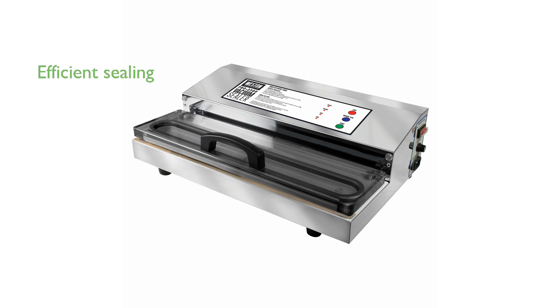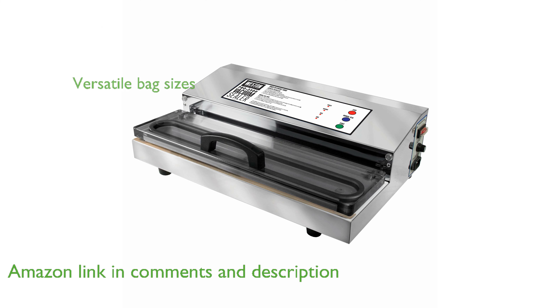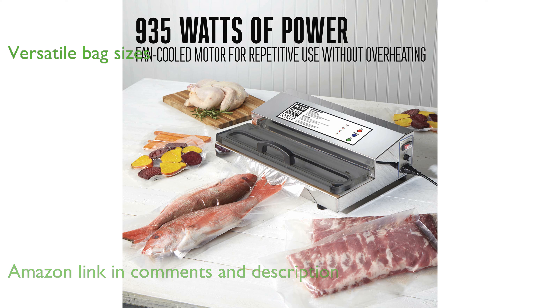The Weston Pro 2300 vacuum sealer boasts a robust double piston pump and seal bar that significantly reduces sealing time. Its extra-long 15-inch seal bar provides the flexibility to seal various bag sizes, making it highly versatile.